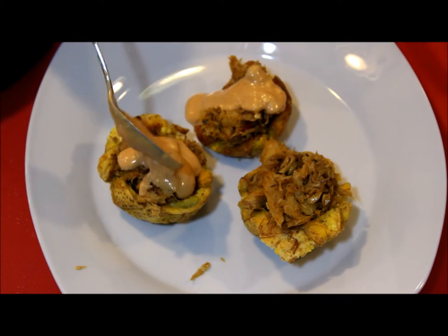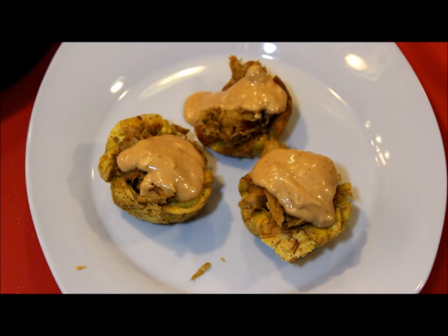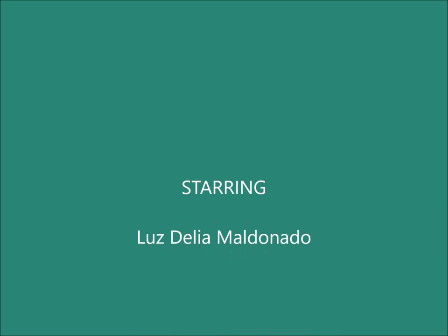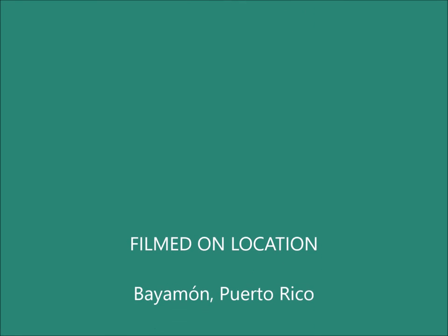I really hope you like this recipe. If you enjoyed this video, don't forget to subscribe to my channel — it's completely free and that way you'll receive my emails every time I release a video, which is usually once a week. I hope to see you next time, and thanks for watching.